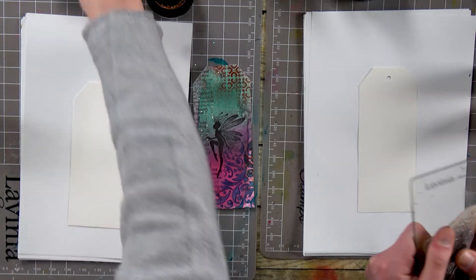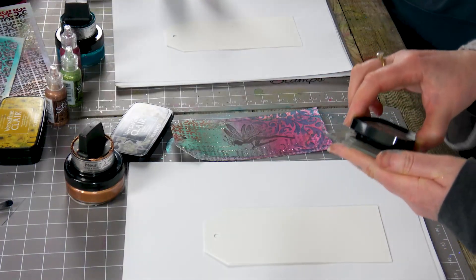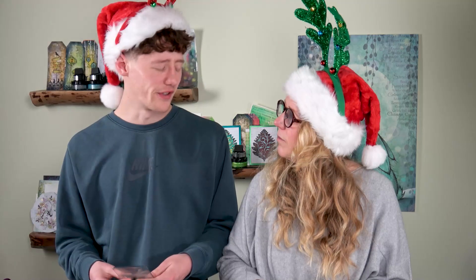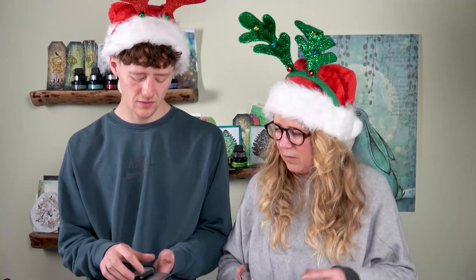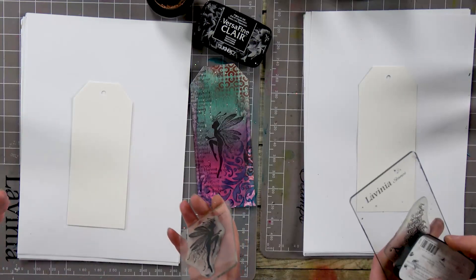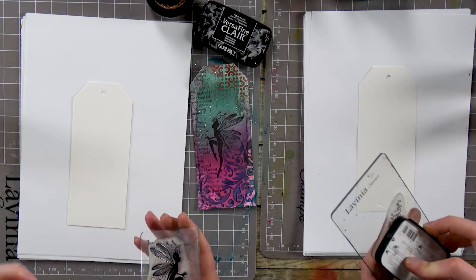So I'm going to ink up in the Nocturne. And why do we use this ink? Because it gets all the detail and it repels any water — it's like an oil-based ink. So it means you can chuck a load of water at it over the top and it won't budge. Whereas if you were to stamp with a different ink you get a totally different effect and it's not as detailed.